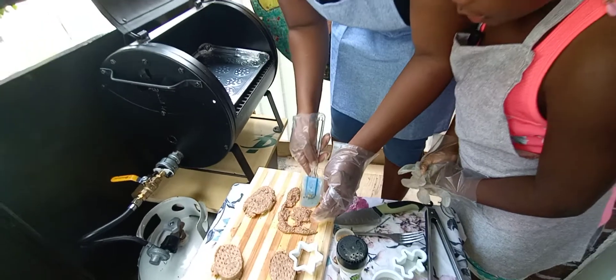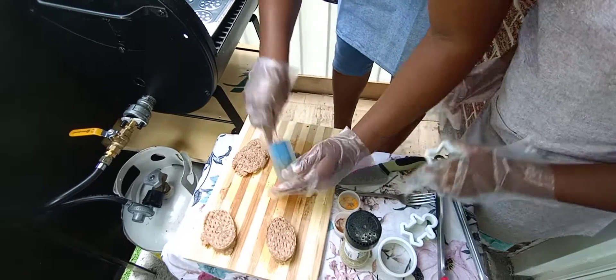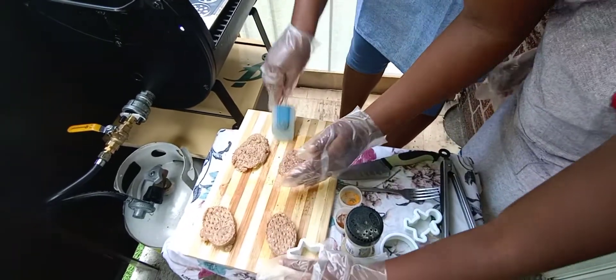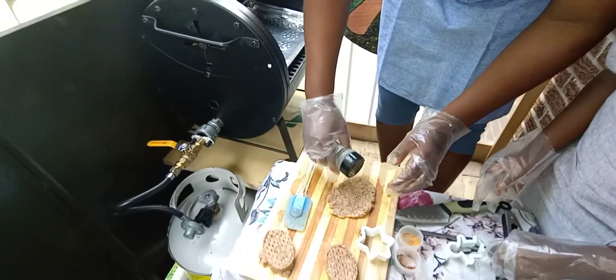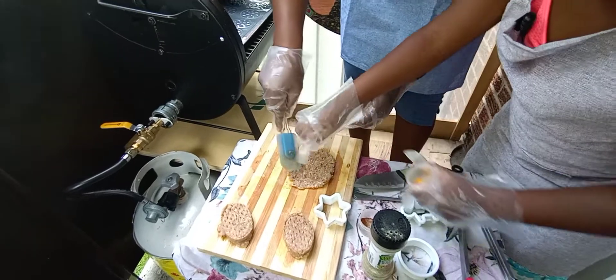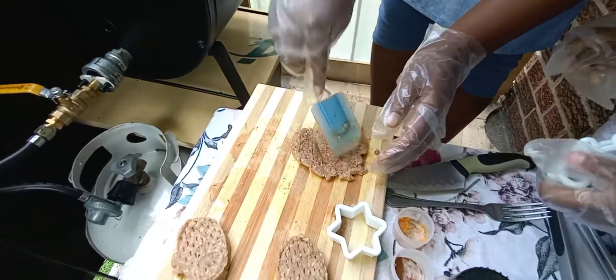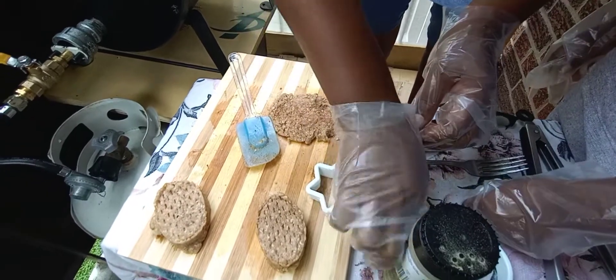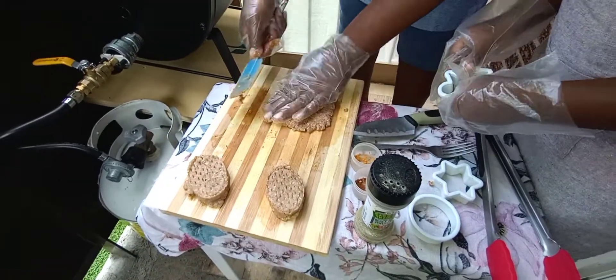I'm going to take it off like this and put it here again, one more time. So this one now, I'm going to put this one like this. I'm going to do another one. I'm going to add a little bit of black pepper, a little bit of jerk seasoning. Then put it over, a little bit of seasoning, a little bit of black pepper. A little bit.